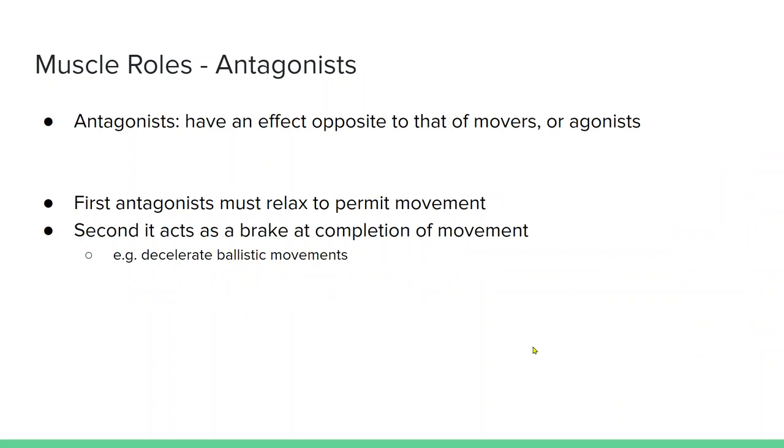We also have antagonists, which have the opposite effect on the joint of the prime movers or agonists. Typically you do not want the antagonists to be activated during motion — otherwise you get co-contraction and no motion. You want them to relax to permit the motion. And then after the motion is completed, they typically turn on in an eccentric contraction to act as the braking component of the motion.